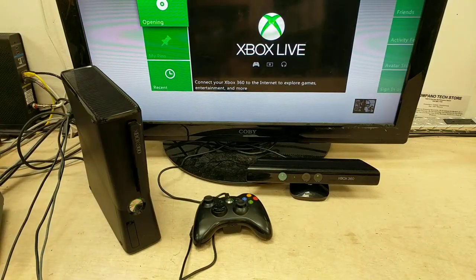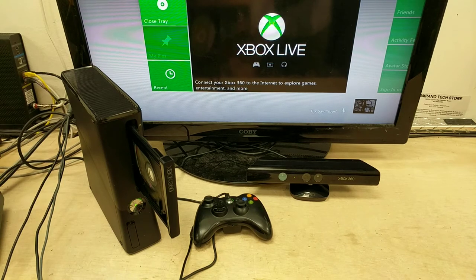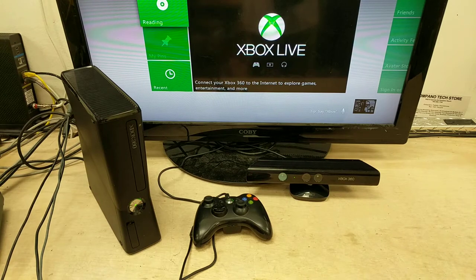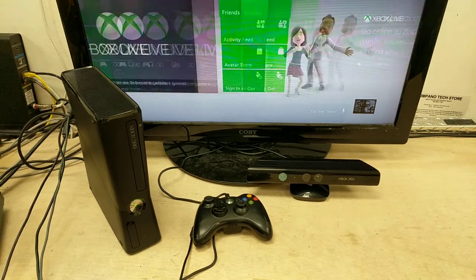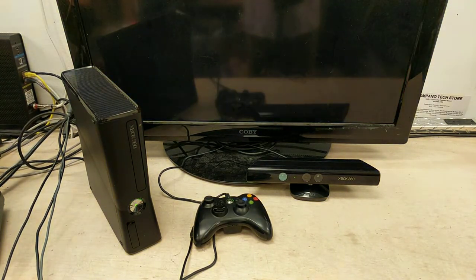Okay, so the tray opens up, but we're gonna close the tray here real quick. Well, it's gonna play this game again, but controllers work — nothing set up, that's just back and forth. It's reading the disc. Play game — here we go.